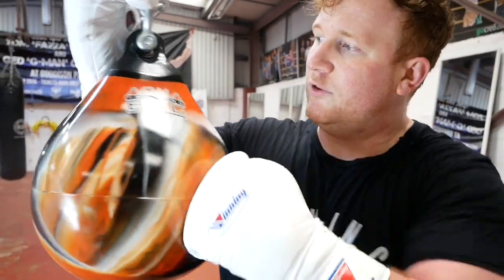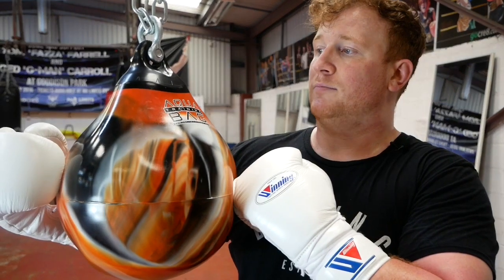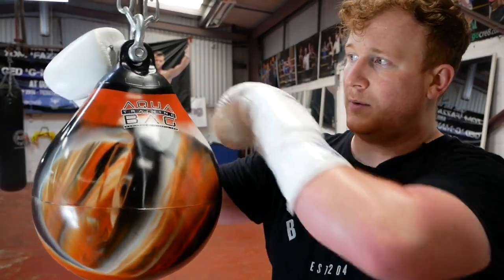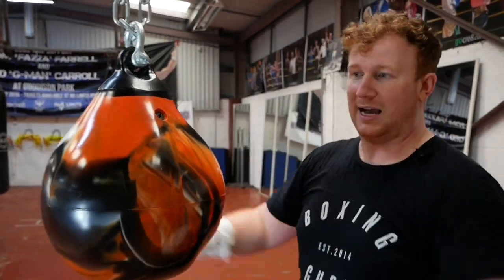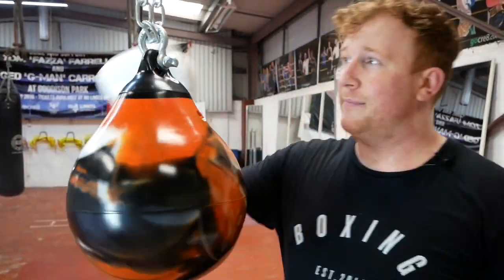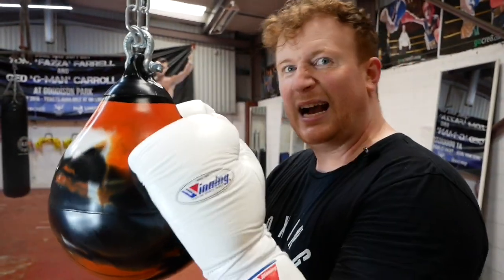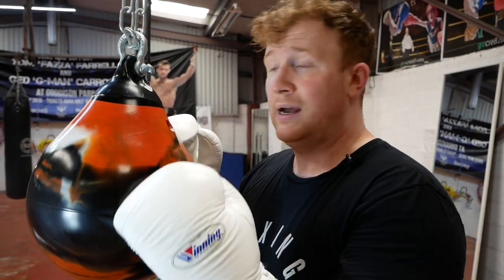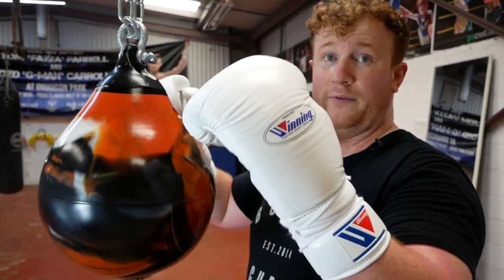So let's go ahead with the review of the Aqua Bag. This is actually the 12 inch version. They've got two different types which come in what they call the headhunter version — about head size. The 9 inch one is a little bit more realistic in terms of head size but obviously it's a lot lighter. These are the headhunter versions, and then they get bigger and bigger, obviously heavier.